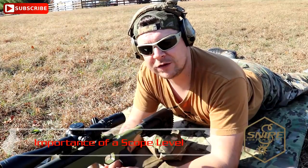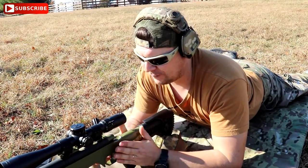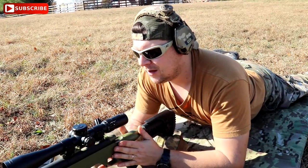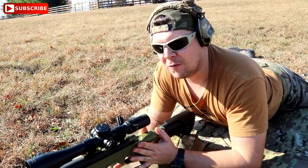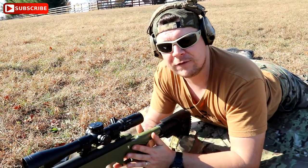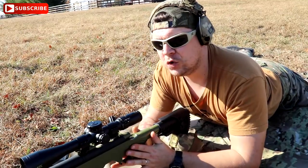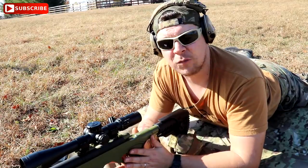Grüß Gott — the German again with Snipe Custom Arms. We are at the range today. I would like to talk with you about the effect if your rifle is canted, what happens and why it's important that your rifle is totally level when you shoot this gun, especially at further distances like 500 yards and more.